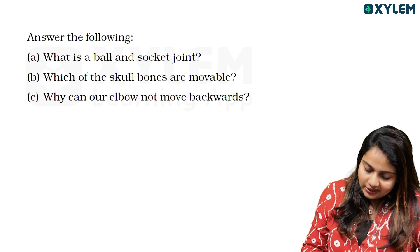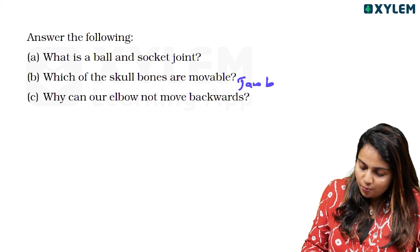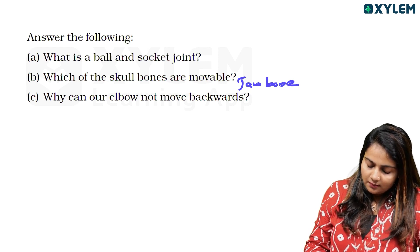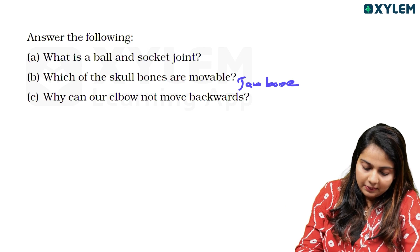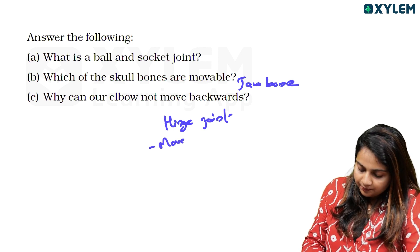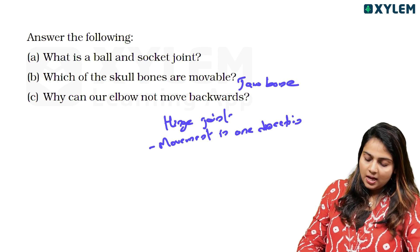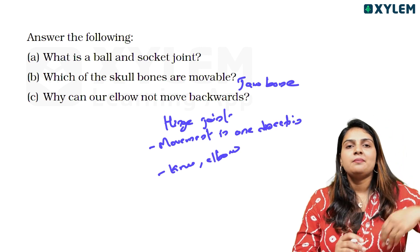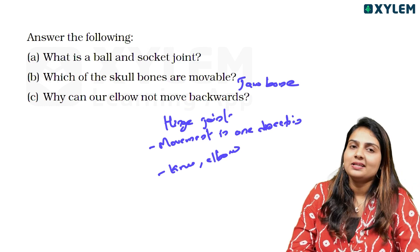Which of the skull bones are movable? The lower jaw bone is the movable bone of the skull. Next: why can't our elbows move backwards? The elbow has a hinge joint, which allows movement in one direction only. The knee is also a hinge joint, same as the elbow.